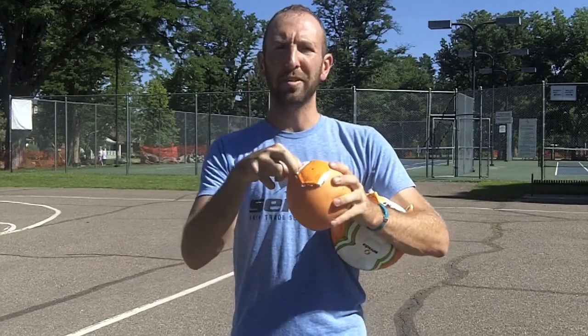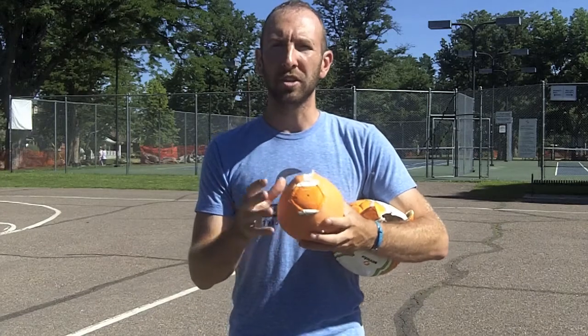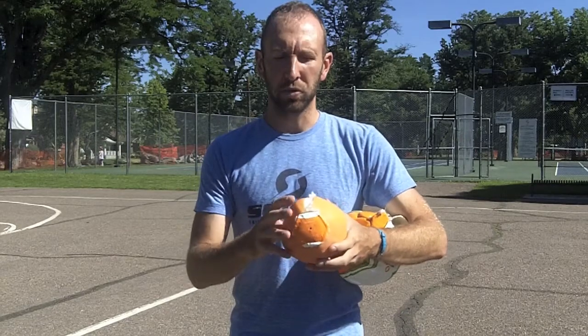Now, in a futsal ball, there's this stuffing that's inside of it. You can see I can pull it out. That stuffing lets less air into the bladder and also deadens the shock when you kick the ball or when the ball hits the ground, which is why when you drop a futsal ball, it only bounces once or twice, thanks to the stuffing that's inside the ball.